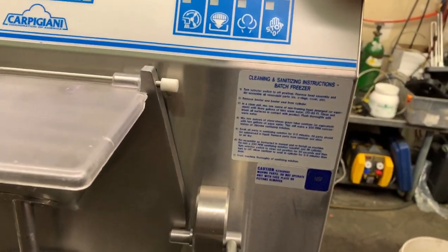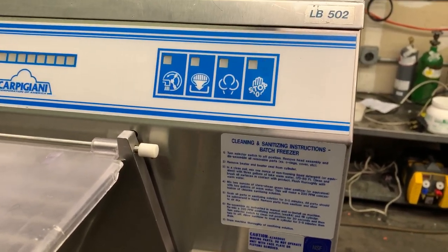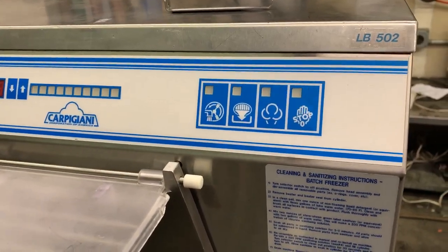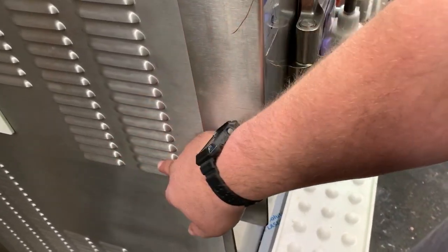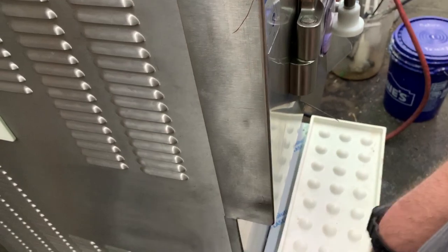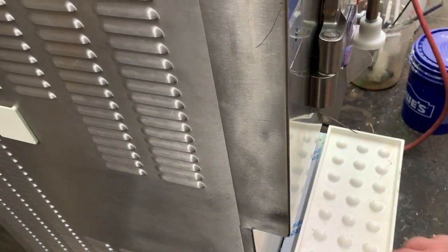The only other thing to mention is on three-phase: if you have what's called a wild leg, what you want to make sure of is that you have that connected to the L3 terminal on the machine. That is located under this cover here. Take this off — there's an electrical box in there with a cover on it. Take that off and you can see they'll be marked L1, L2, and L3. So if you have one leg that is higher than the others — called a delta, a stinger, or a wild leg — hook that wild leg to the L3 terminal on the machine, and your electrician will know how to do that.